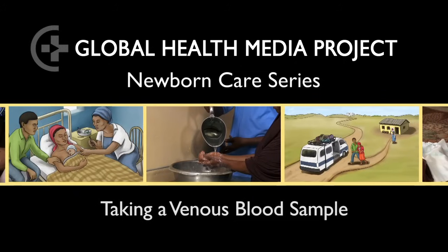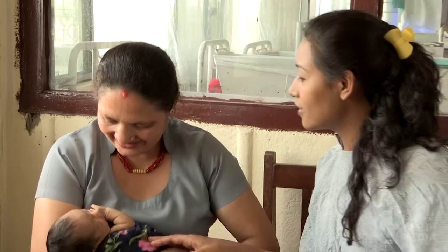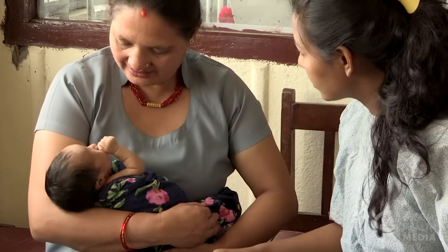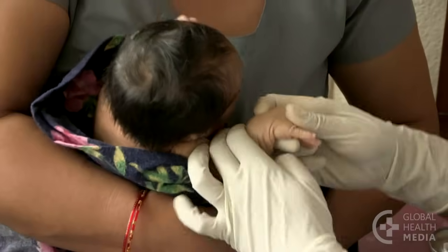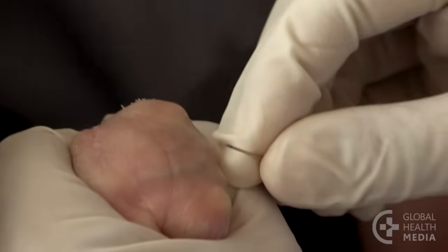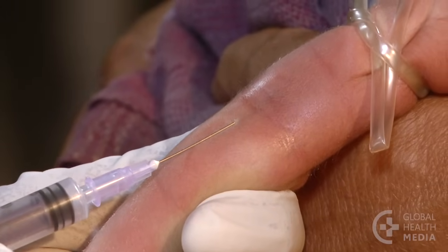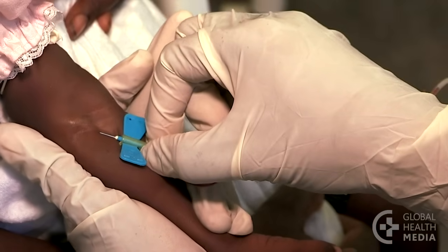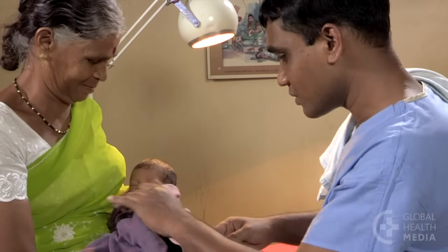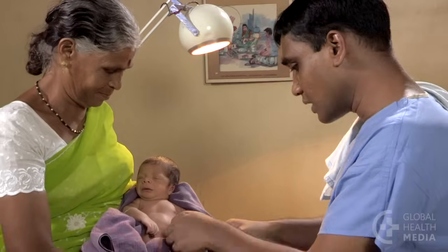Taking a venous blood sample. Sick babies often need several lab tests. If more than a milliliter of blood is needed, blood should be taken from a vein. This video will show you how to draw blood three different ways: with a needle, with a syringe and needle, and with a butterfly. First, let the caregiver know about the procedure, then wrap the baby snugly.